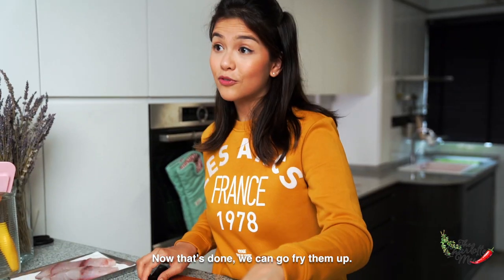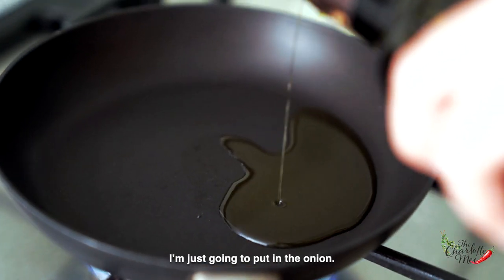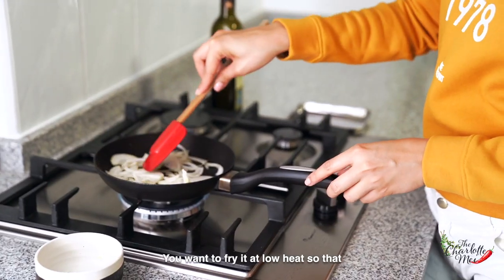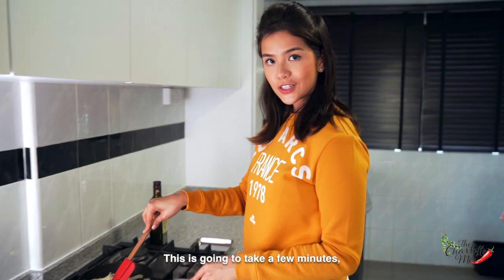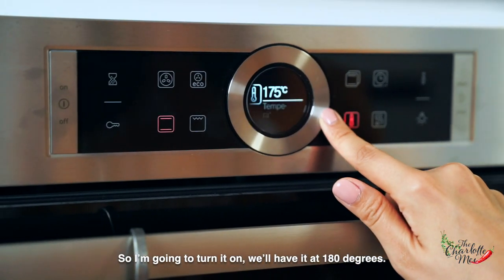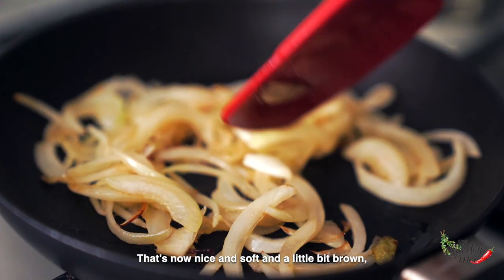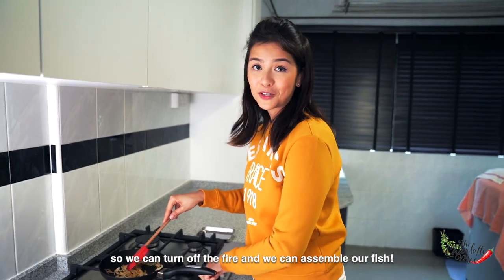Now that the onion is sliced, we can go fry it up. I've got my pan heated up and oiled, so I'm just going to put in the onion. You want to fry at low heat so that we can caramelize it and get it all nice and soft. This is going to take a few minutes, so in the meantime let's preheat our oven to 180 degrees. The onion is now nice and soft and a little bit brown, so we can turn off the fire and assemble our fish.